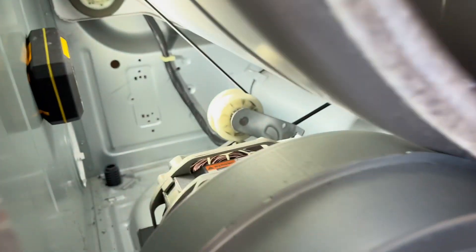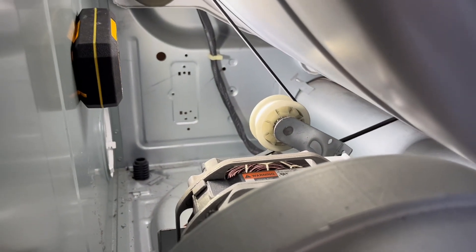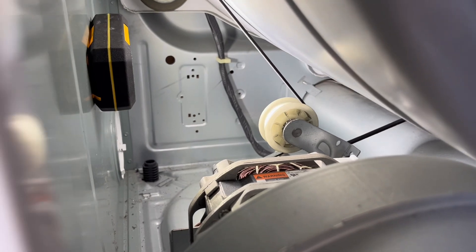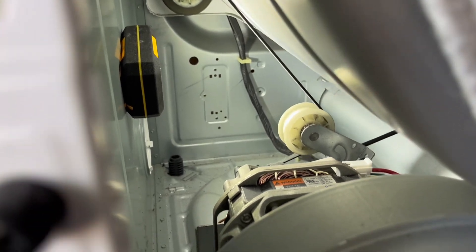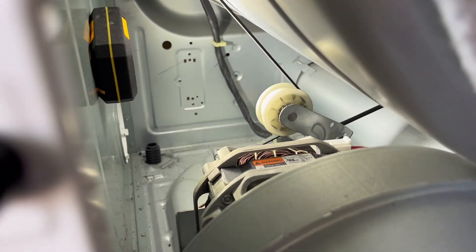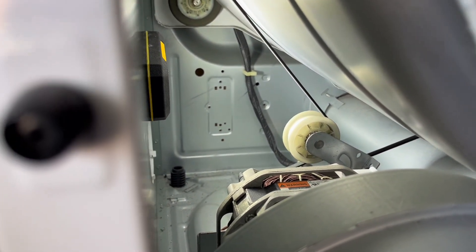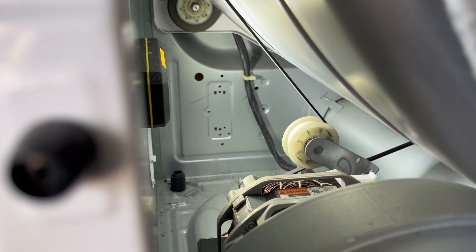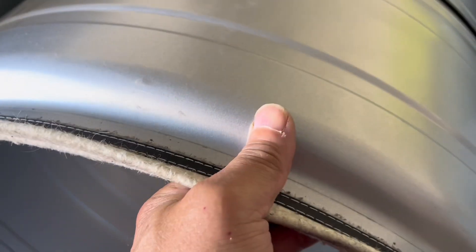In order to take the drum out, we're going to take the belt off. That white roller you see is called the idler pulley — you're going to move it to the left, and that way you can take the belt off of it. The belt is also attached to the motor pulley. Put both arms on both sides of the blower, move the idler pulley to the left, and that'll give you slack on the belt to take it off the idler pulley and the motor pulley. Put one hand on the drum, pick up the belt with the other one, and walk the drum out.